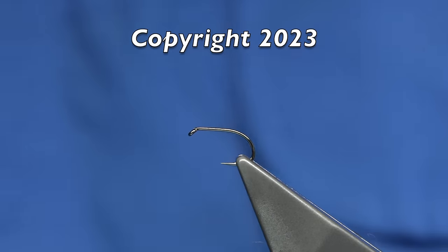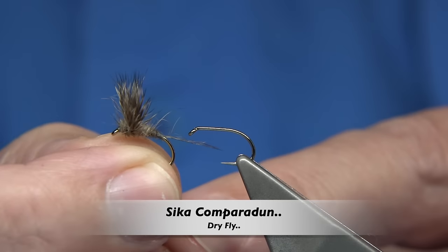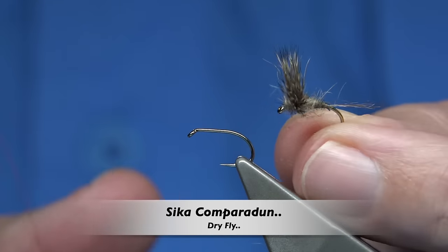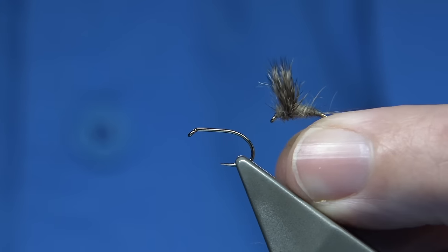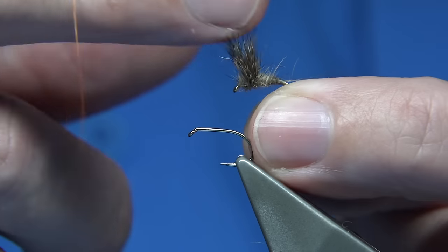Hi everyone. Over the years I've tied countless numbers of comparadons. It's a great fly. It catches lots of fish in many places around the world, even here in the UK and Scotland. It's a great style.